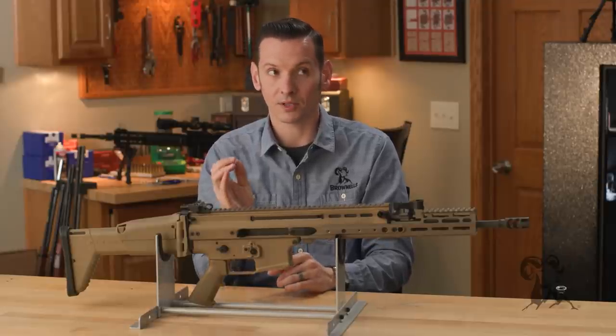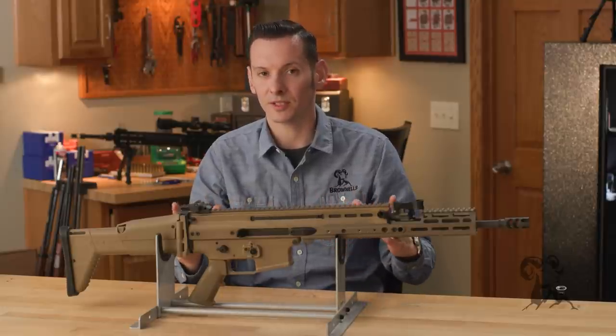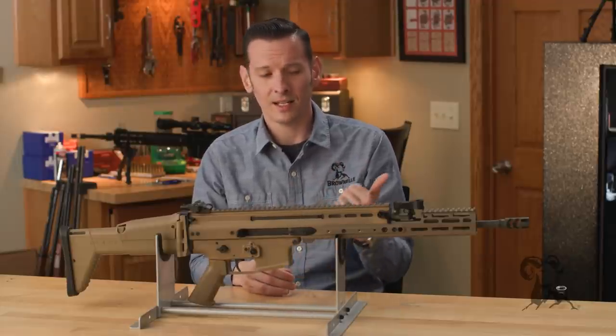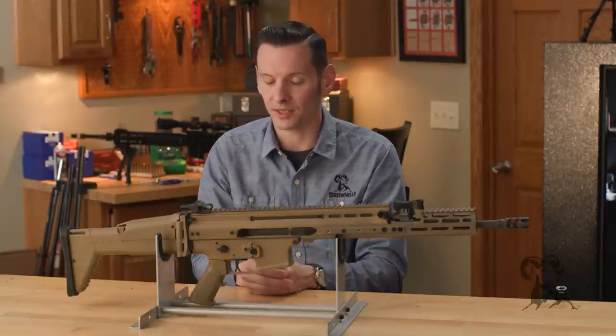The SCAR itself comes in a few different versions, and you can break that down further by talking about the military versions and the civilian versions. The main two military variants are going to be the L and the H, or the Mark 16 and Mark 17. The Mark 16, or L, is chambered in .223/5.56. The H, or Mark 17, is primarily .308, but it's also set up so you can run it in other calibers — main military calibers like .308, 6.5 Creedmoor, and the original idea even included 7.62x39 or 6.8 SPC as possibilities, which is pretty cool.